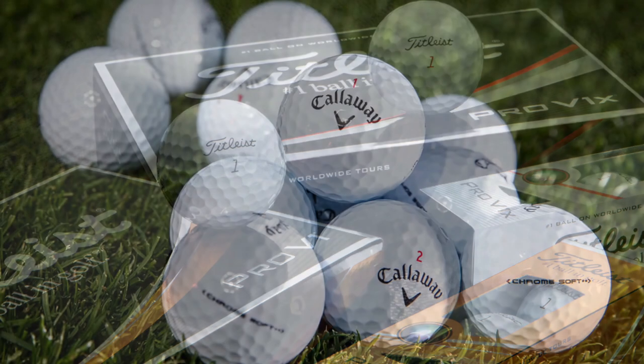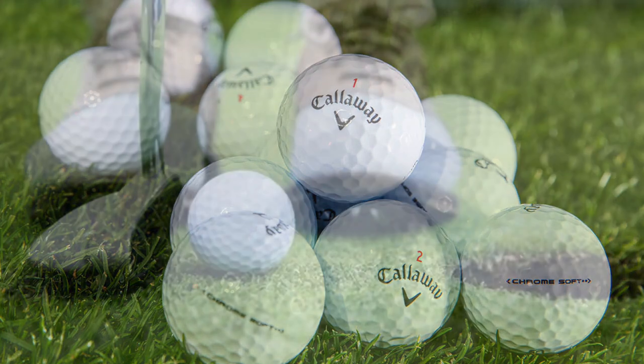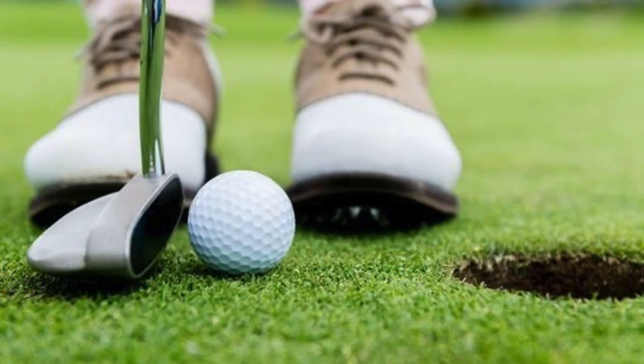Golf balls come in an alternative version that spins slightly less for players who prefer a firmer feel or more control off the tee. Picking the right golf ball is a great way to tailor your gear to your playing style and give yourself a little help getting onto the green.